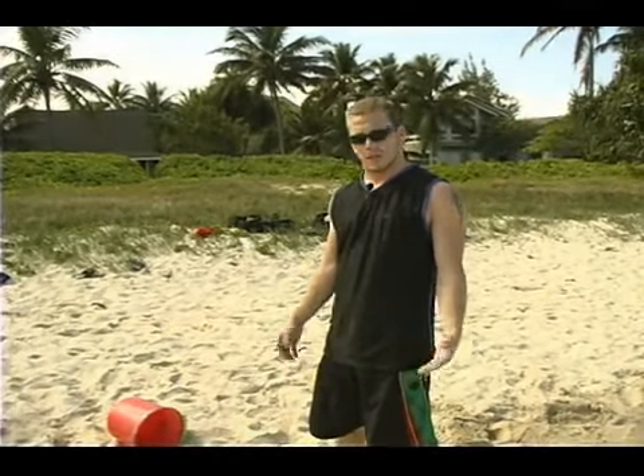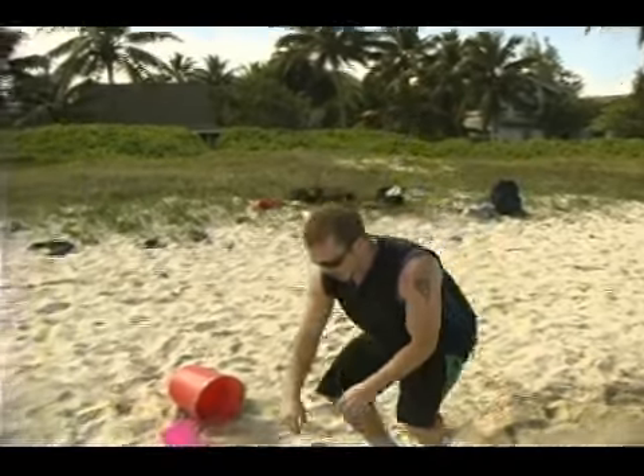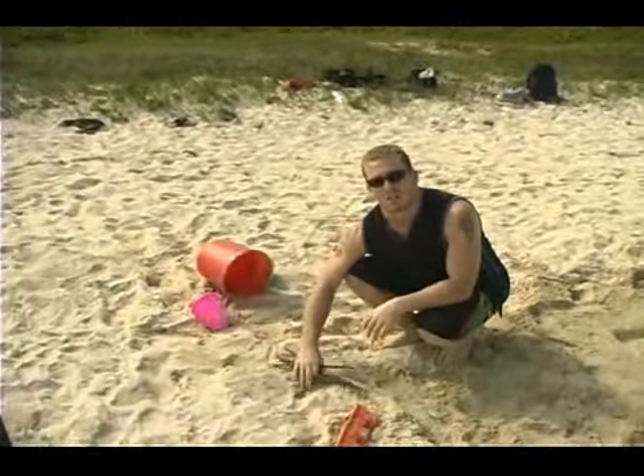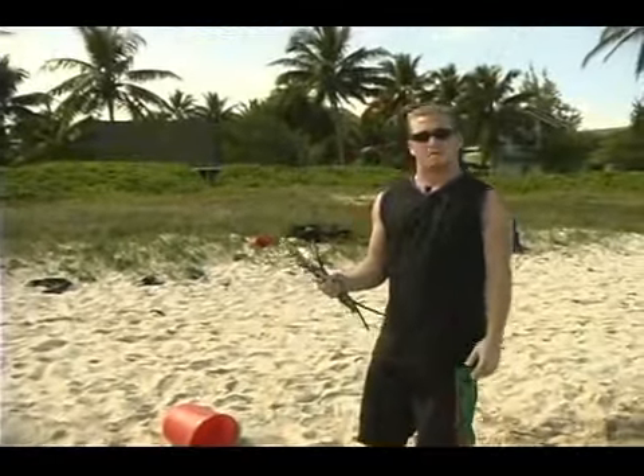Now that we've completed our sand castle, we need to clean up all of the supplies and everything we've used today. Any sticks or decorative items you picked up, you want to make sure you take off the beach and move them away from anywhere kids, dogs, or animals could step on and get hurt.